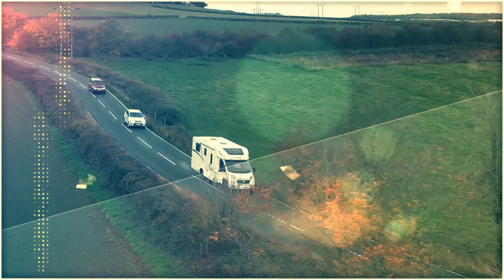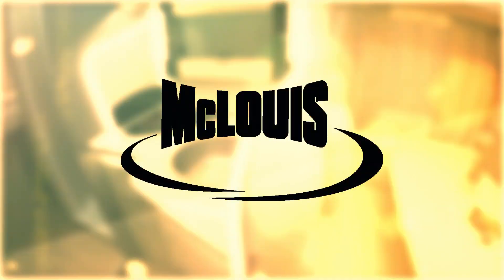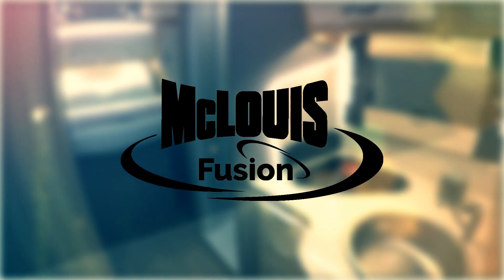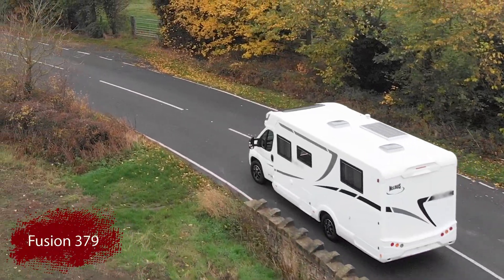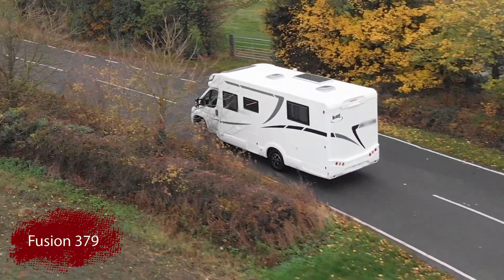McLuis are returning to the UK with their brand new Fusion range of motorhomes, which are crafted with meticulous attention to detail. The Fusion 379 is just under 7.5 meters in length.